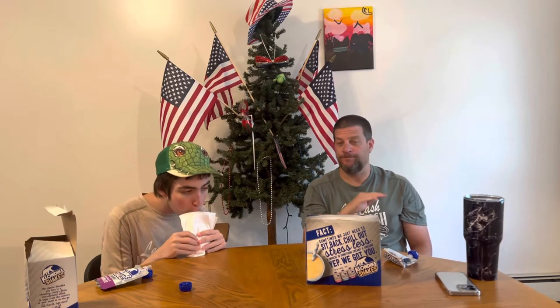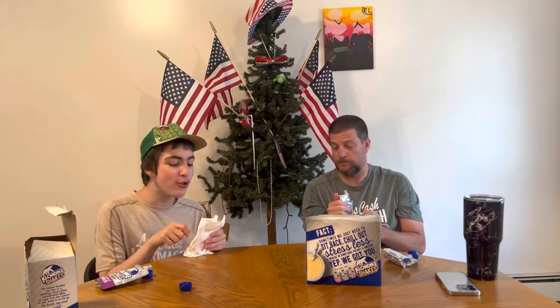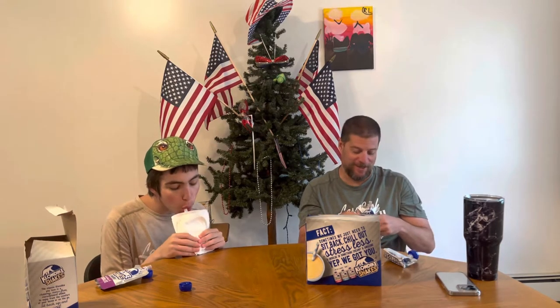They're both decent. Would I ever buy these again? No. I'd rather cut into them and use a spoon. I would never buy these again — they're just annoying.